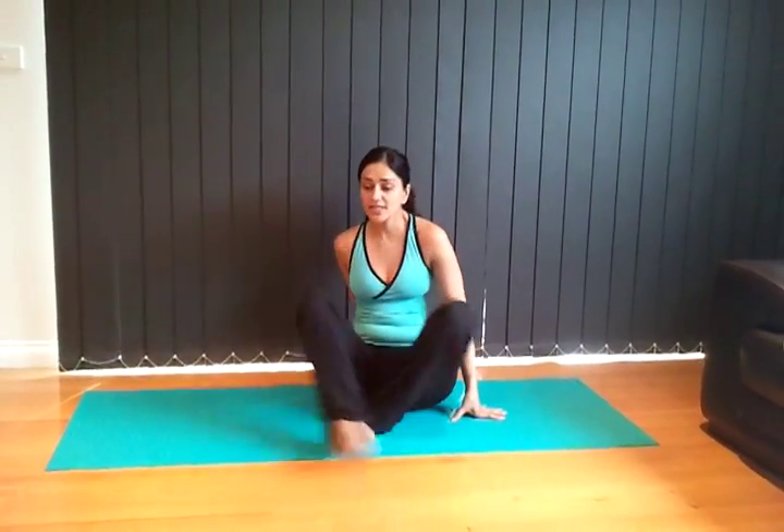Hi everybody, welcome to Your Yoga Teacher. My name is Shrivita Kotak. Today we're going to incorporate Pilates in our yoga practice. The first thing we're going to do is activate our core and open up our shoulders.